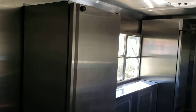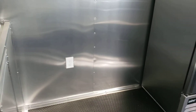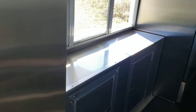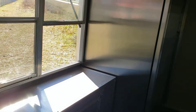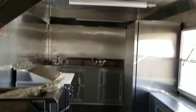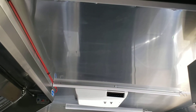We've got a refrigerator freezer, another receptacle, and base cabinets underneath the window. That's your electrical plug there to plug into your power outside. There are plenty of lights in the ceiling and AC with heat.